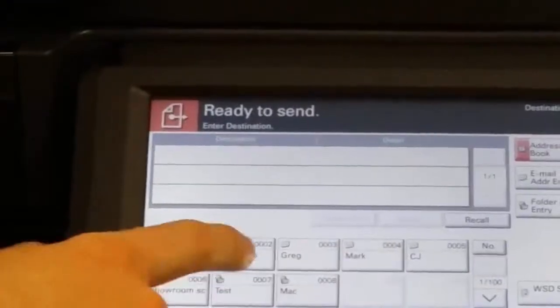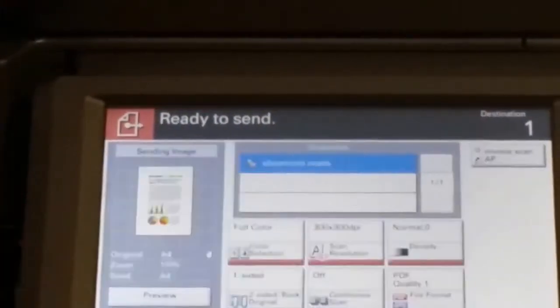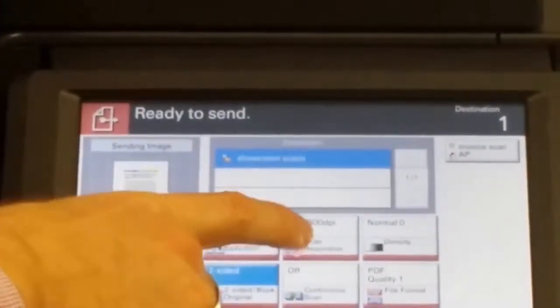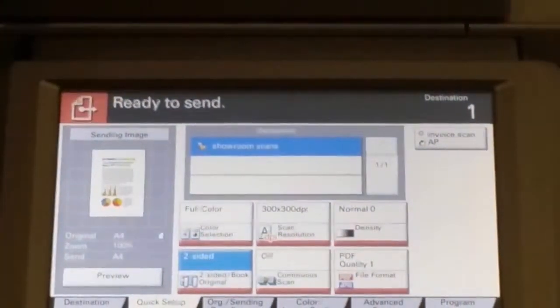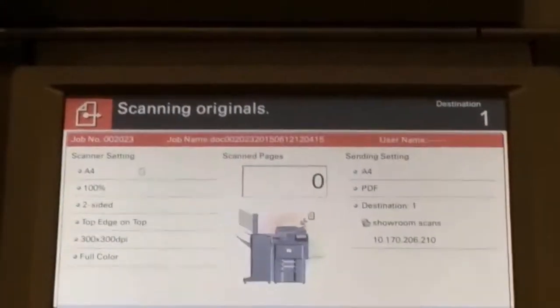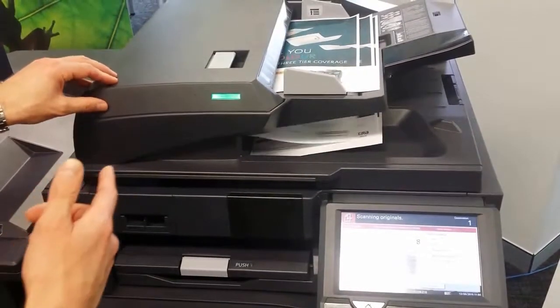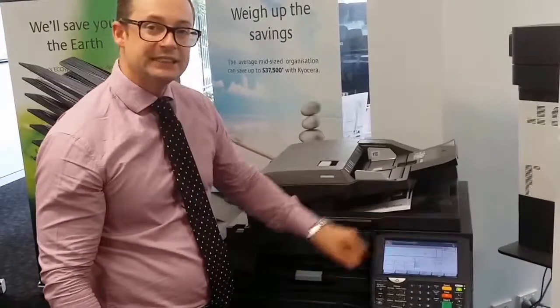We're going to scan to our showroom email address. If we go to the quick setup button, this is where you can choose whether you want a one-sided or two-sided document, and you can also choose the resolution — how fine you want that scanned image to come through. Once we've chosen the correct settings, we press the start button and right now this machine is scanning two sides of these pages in a single pass. In that short period of time we've scanned 16 pages double-sided colour back to our email address.